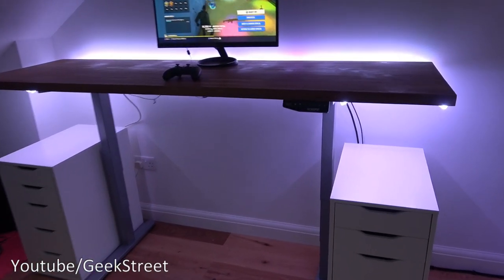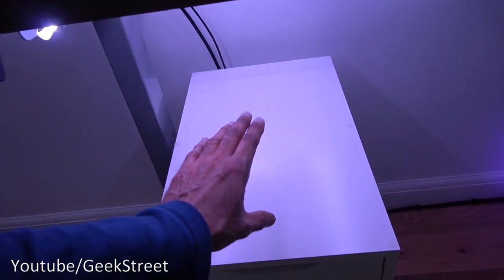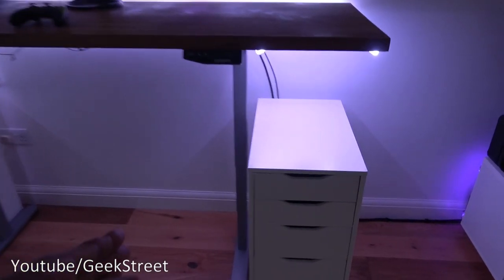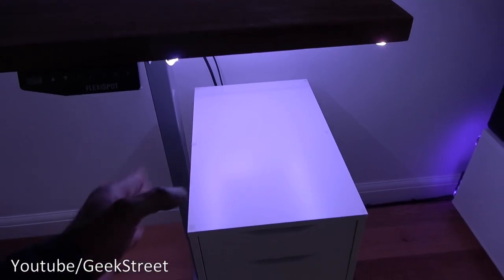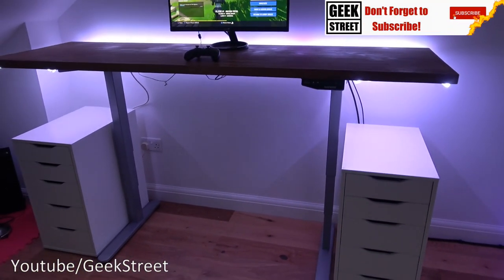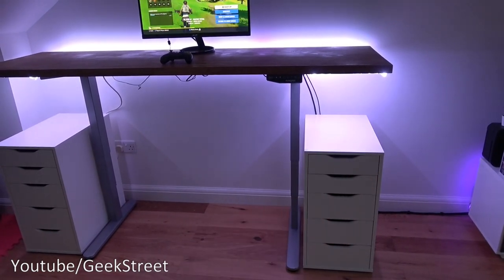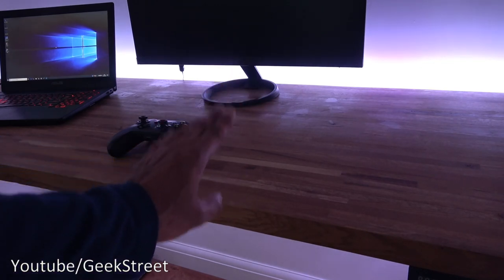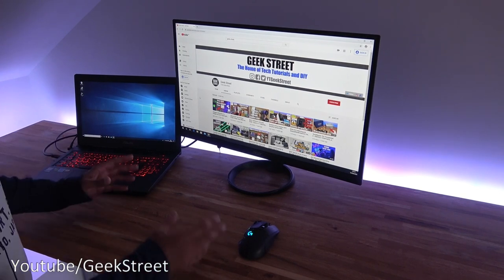One thing to keep in mind: the motor is quite strong. If you have anything below the desk — like a drawer unit or a box — and you lower the desk, it will attempt to crush it. It doesn't sense obstructions and stop, so you need to be careful about positioning to ensure nothing around it gets damaged. For example, my LED strip needs to be clear of the bottom edge. In terms of stability, pushing the desk at height it's generally very stable — though my monitor stand wobbles, the frame itself has good stability.